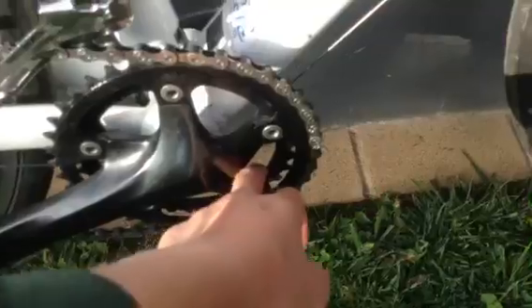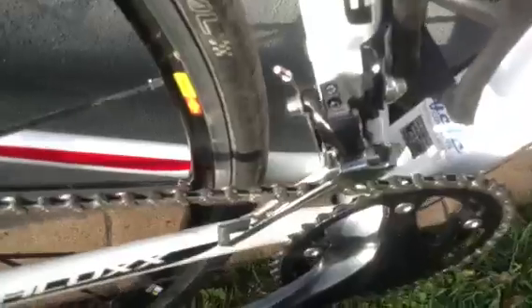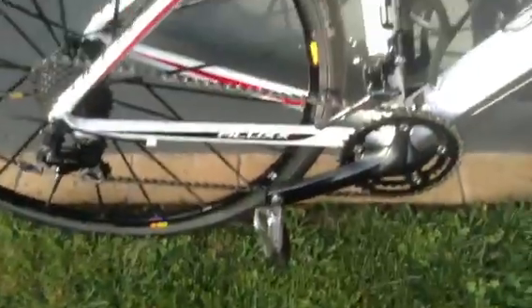Then we'll go to the sprocket — I think it's like maybe 20 teeth. The back one's like 15 or something. We had to get a new cog and a new front one — it's smaller than what it came with.